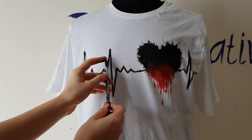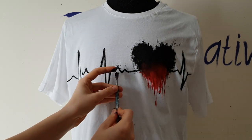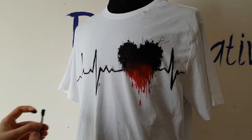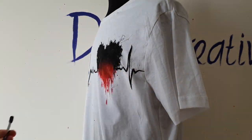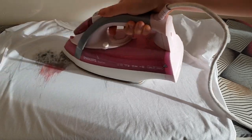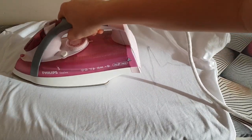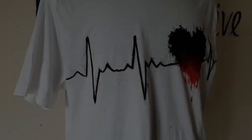Now I splatter black paint near the lines of the pulse rate. Then I place the first side aside for 5 minutes to fix the paints. And that's all!